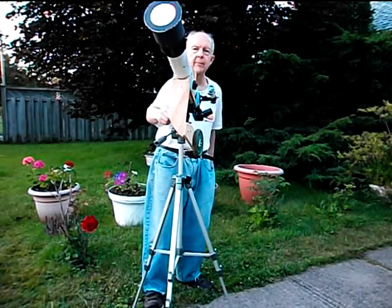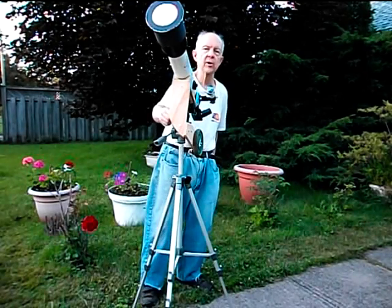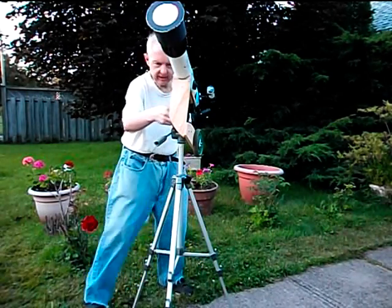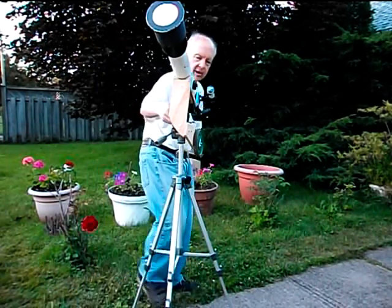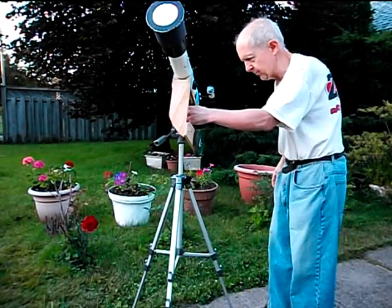Most really good amateur telescopes have equatorial mounts with clock drives and they'll follow an object in the sky automatically for several hours, but this one doesn't — this is a very simple type of mounting. But it's good enough for just going out and having a quick look at the sky with a very good telescope; this is actually very good for its price.